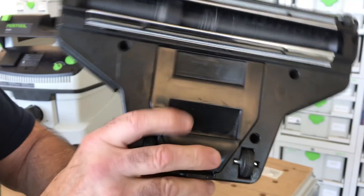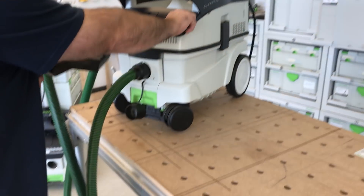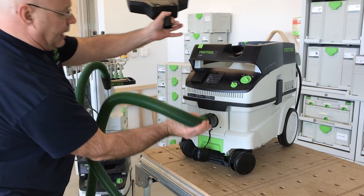If you put a 27 on there, you'll hear it. But if you want to increase the airflow on all those tools, put a 36 on. Listen to this one — it's killer.